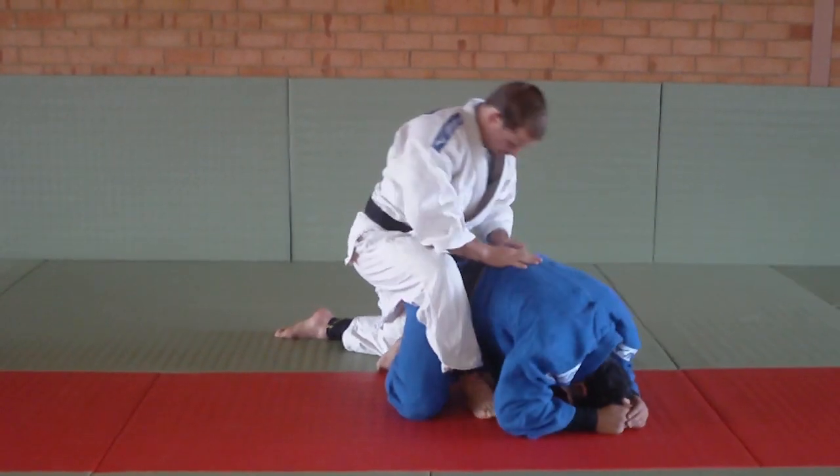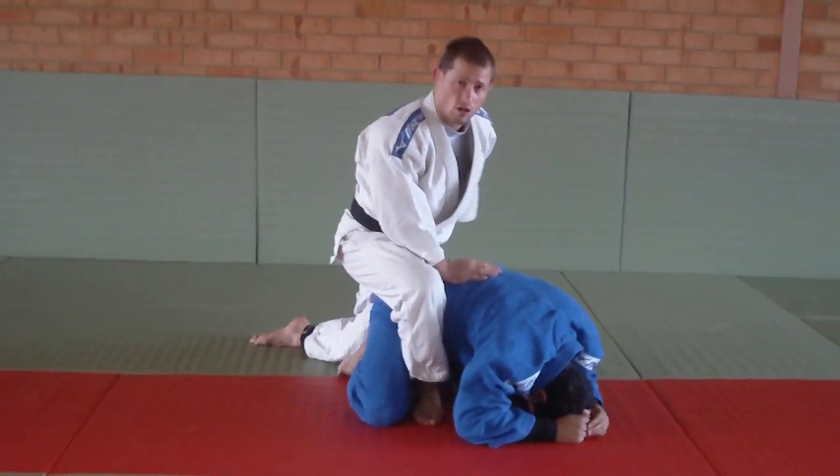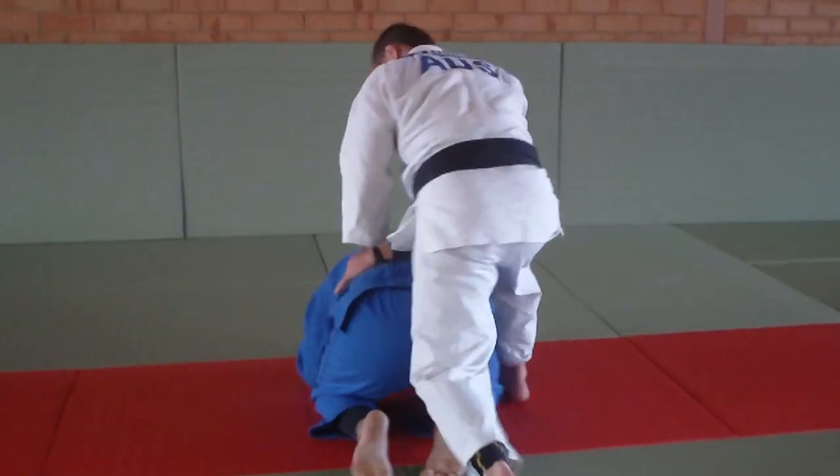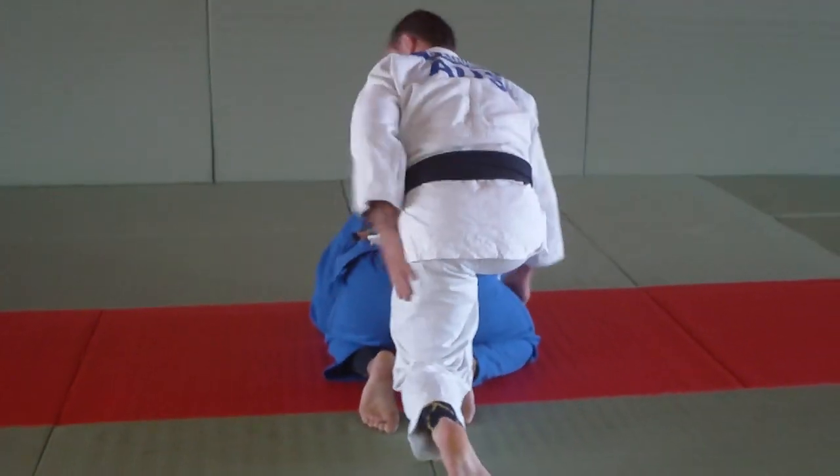My left knee is going to be right in the centre of my opponent's bum. So just turn around — it's right in the centre.